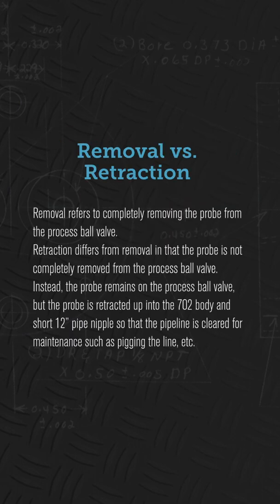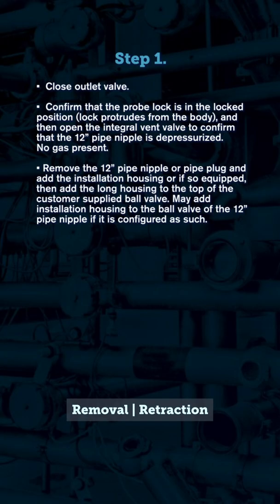Removal vs. Retraction: Removal refers to completely removing the probe from the process ball valve. Retraction differs from removal in that the probe is not completely removed from the process ball valve. Instead, the probe remains on the process ball valve but is retracted up into the 702 body and a short 12-inch housing, so that the pipeline is cleared for maintenance such as digging the line.